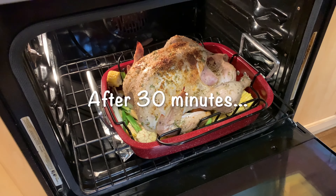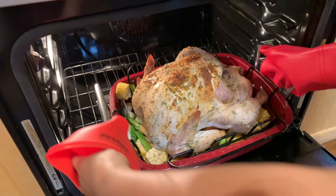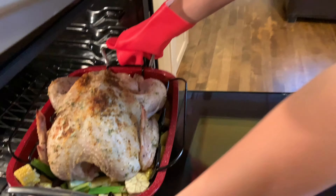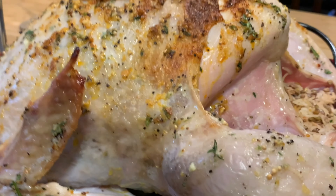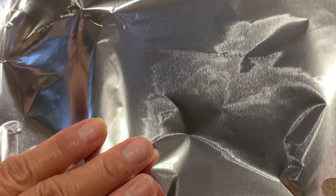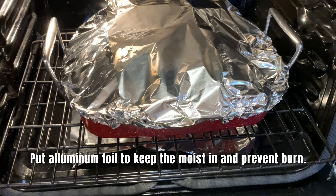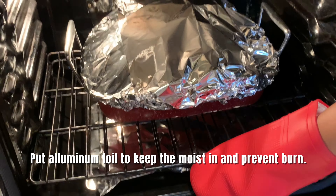It's getting burnt at the top so we're going to cover it with aluminum foil. Did you smell that? It smells so good. So we're just going to put the foil — it's hot — and put it in the oven again. We'll wait until the timer is done.